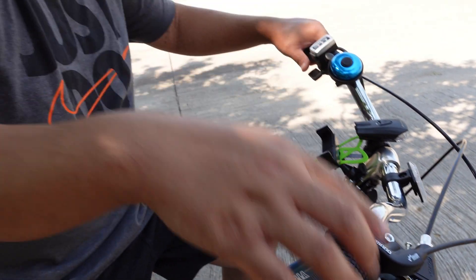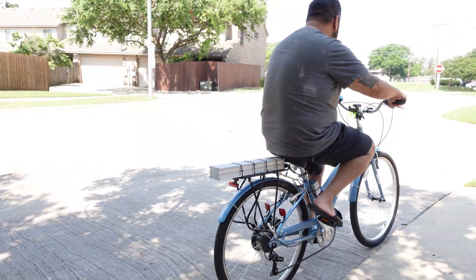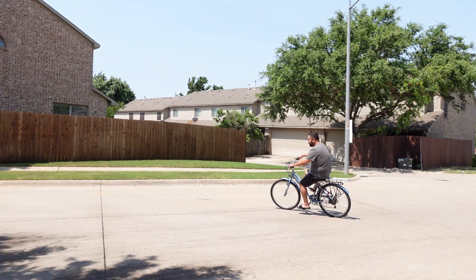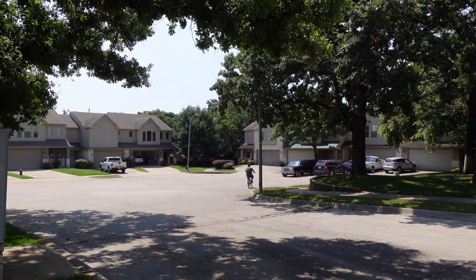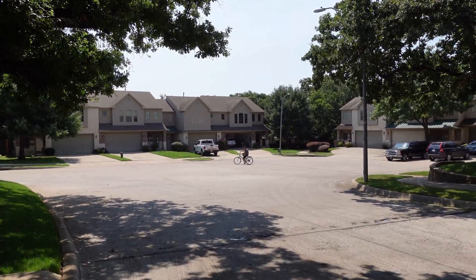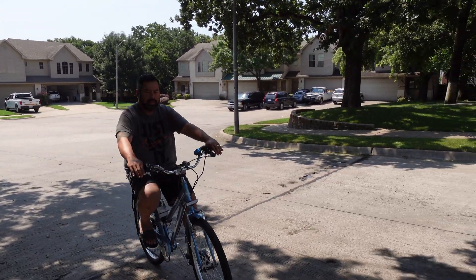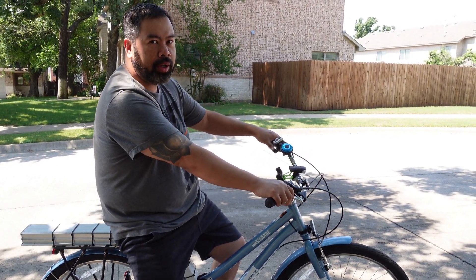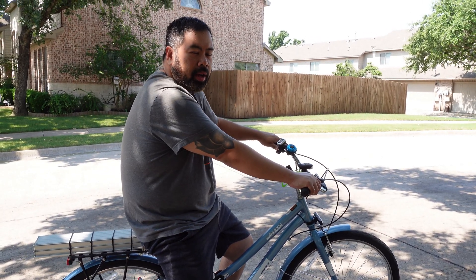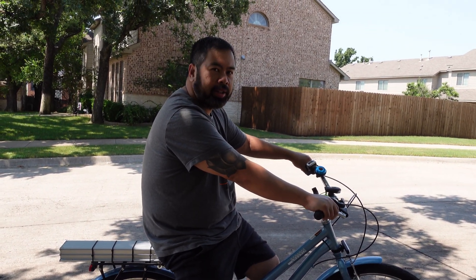I weigh about 230 pounds, let's see if we can take off. I don't have to pedal — it just takes off for a guy weighing 230 pounds. It's actually pretty quick. I think I can hit probably about 23 miles per hour with no pedaling — full electric. For me weighing 230 pounds it took off like it was nothing. I didn't have to pedal when I started. That's pretty much it — like and subscribe, thank you.